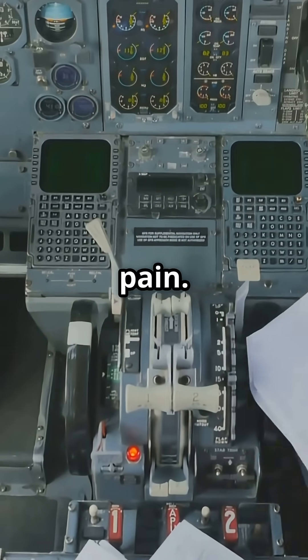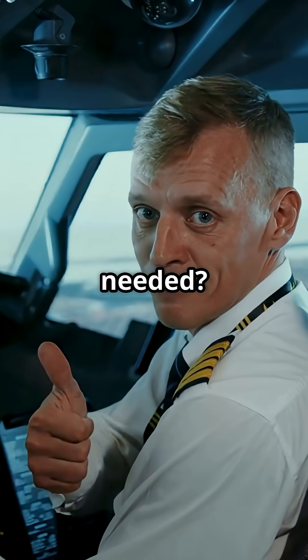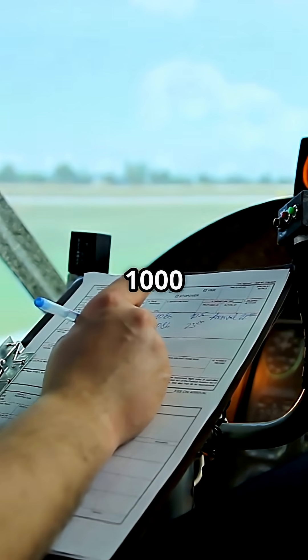I know weight and balance math can be a pain, but what if you could sanity check it? No calculator needed. Let's make it simple — just use the moment divided by 1,000 trick.